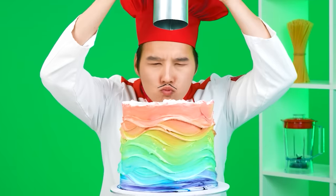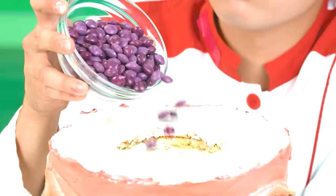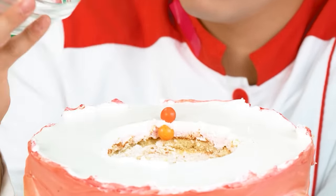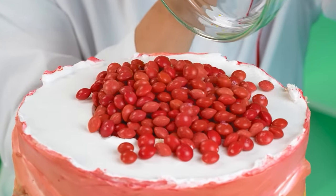Now I'm going to make a hole right in the center and put as many Skittles candies as possible! Everyone loves them, so they certainly won't be superfluous. It seems the red candies were a little short, but never mind — I have more! Watch everything and be envious, people! This is how a real cake should look like!